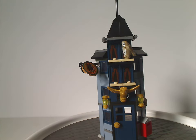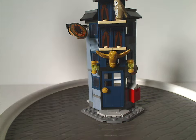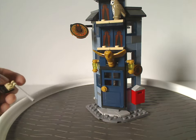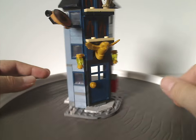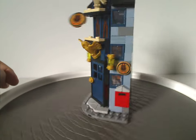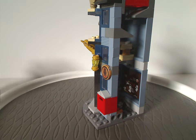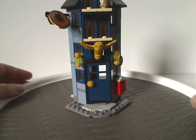Moving on to the first of the two builds: the Owl Post Office building. From the exterior view you can see it sits on a corner plate, since it's meant to be placed in the corner of something. On the sides there are a couple of Technic pins, as you'd expect from a modular building, and the other side is the same.